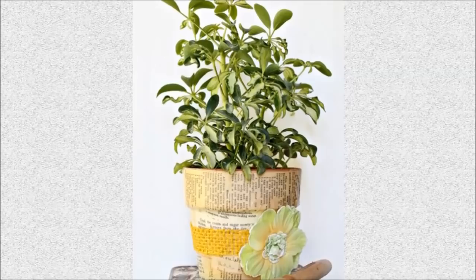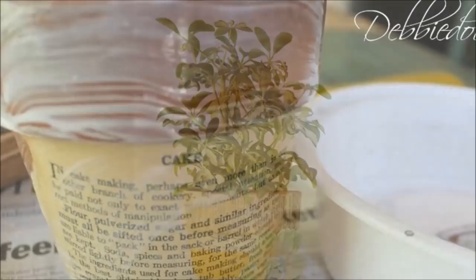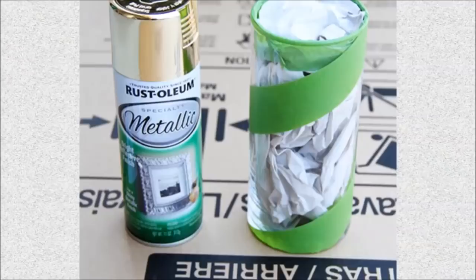25. Cookbook Terracotta Planter: Decorate plain terracotta pots with pages from an old cookbook. Use Mod Podge to paste the pages and create a collage of recipes.